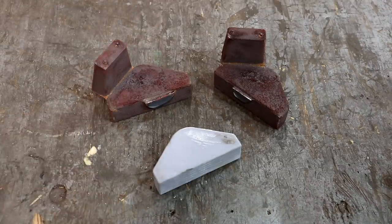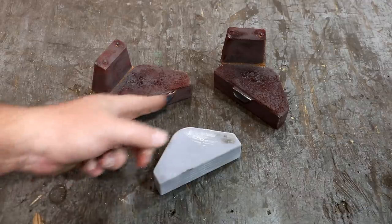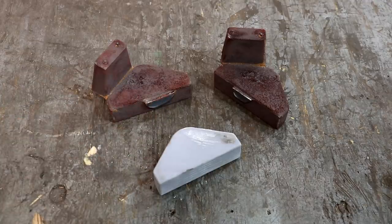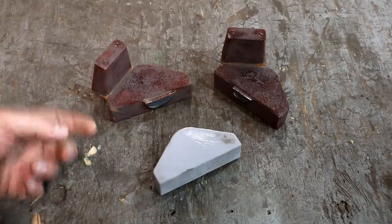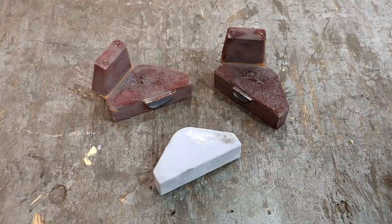So let's get these dressed up and cleaned up. Before we can start doing any machining, we need to grind this down where the gate is, cut the risers off, and take them to the wire wheel. There's a little bit of flashing around the top where the top of the mold was. We'll do all that with the grinder and get these cleaned up.